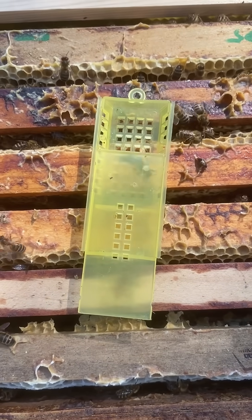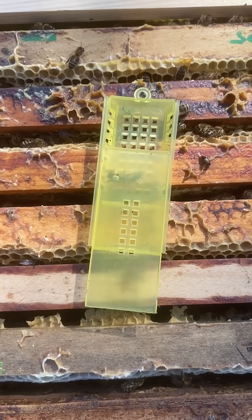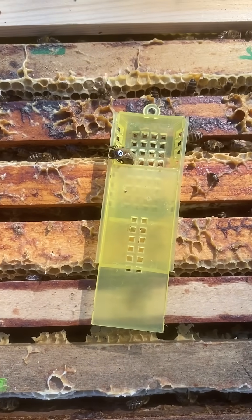Put the queen in the cage to let it dry for a minute or so, then let the queen gently walk back inside the hive on her own, and take notes.